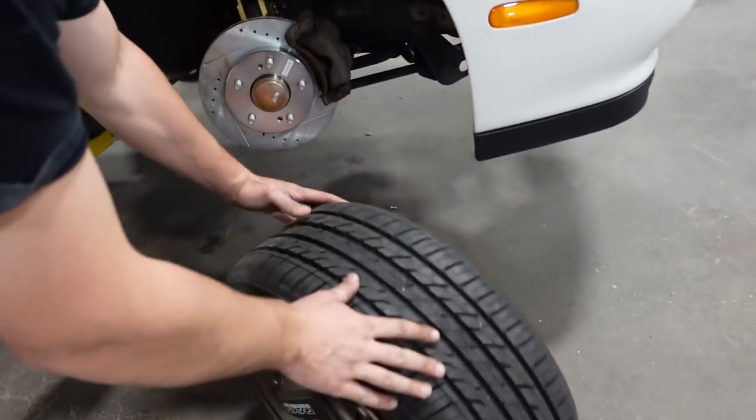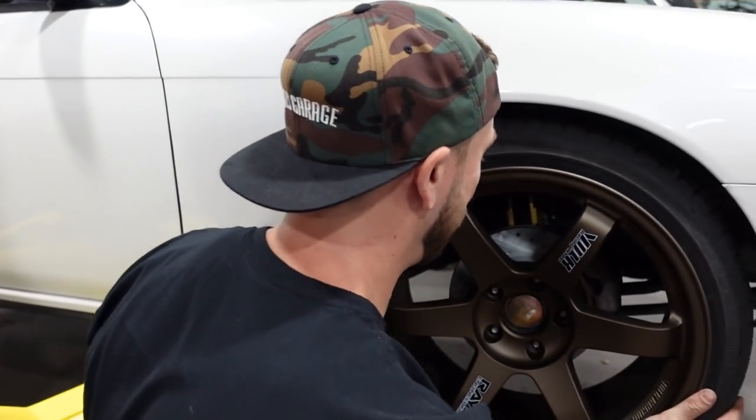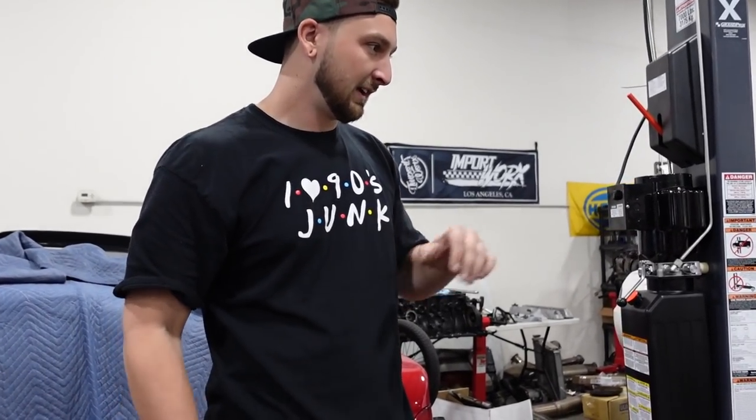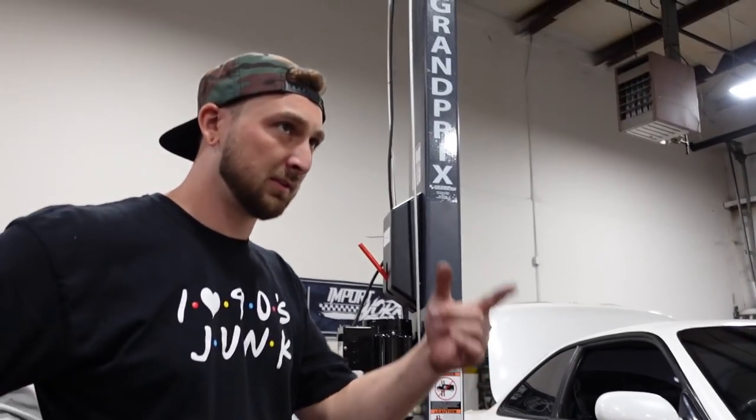I like TE37s — big fan. You should chrome them. Steve has chrome TE37s — look how good that looks with the custom machine center cap. Imagine buying brand new TEs, shipping them right to chrome, and then boom — you're just like the coolest guy around. Look at those purple accents on the brakes. This car's too cool.